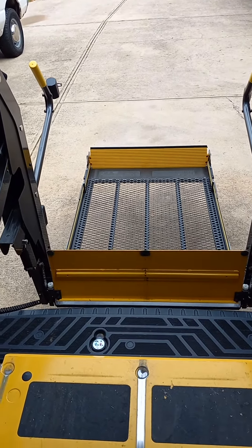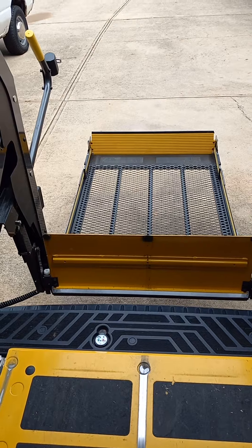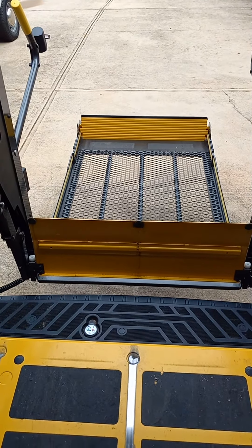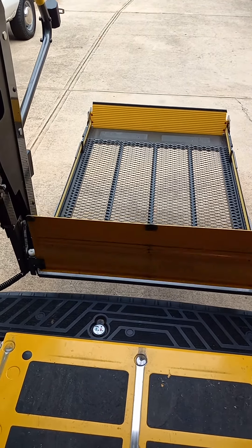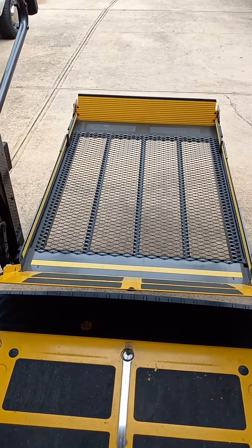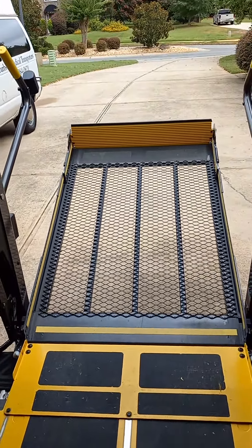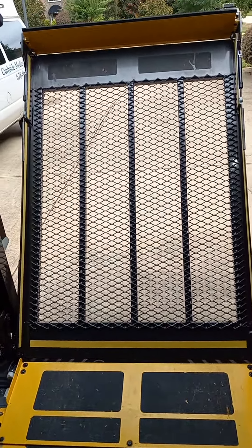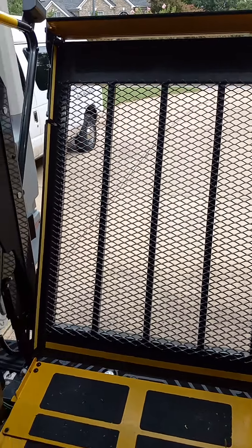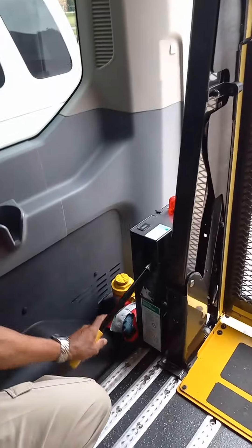It's a tedious process, but it's not too bad. If you're stuck in the street and you don't have any power to the lift, this is how you're going to get your lift to operate. There you have it folks — that's how you do it. Takes a lot of work, but you won't be stuck.